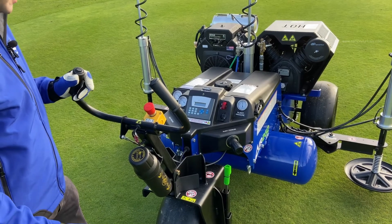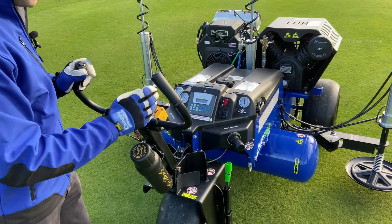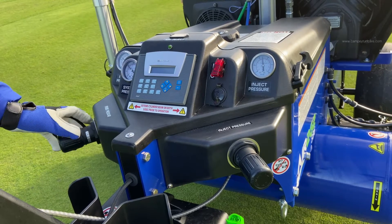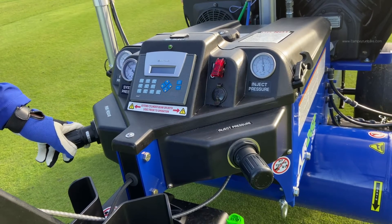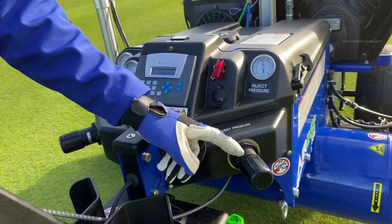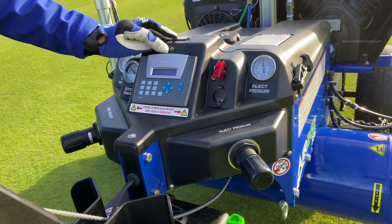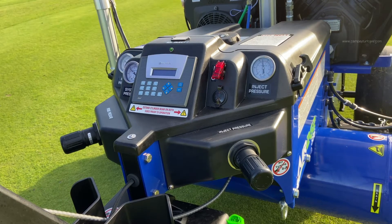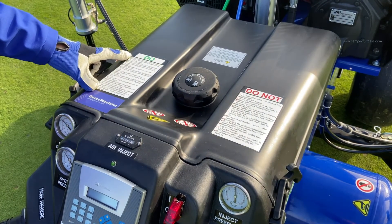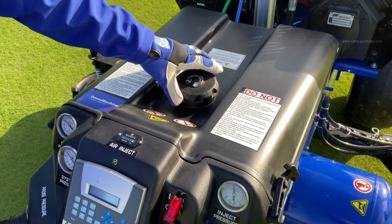The basic controls of the machine: we've got the two triggers to start when it's all running — that runs through the cycle. We've got an emergency stop should it all go wrong, and an operator's manual inside. Here we've got the probe pressure adjustment — this adjusts the amount of pressure being pressed down on the probes. The injection pressure adjustment controls the amount of pressure being injected into the ground. Here we've got the on switch for the computer, the computer controls, and a light that shows you when the air is actually being injected into the ground. There's also an hour clock to show how many hours the machine has done, and a list of do's and don'ts for using the machine.